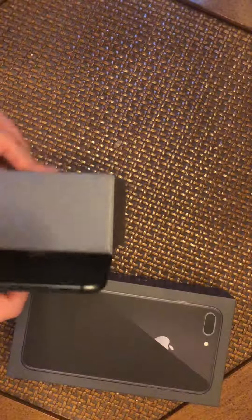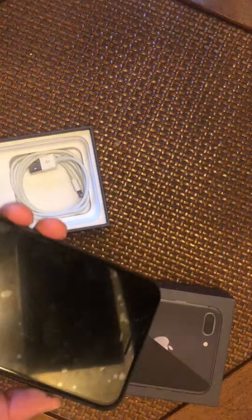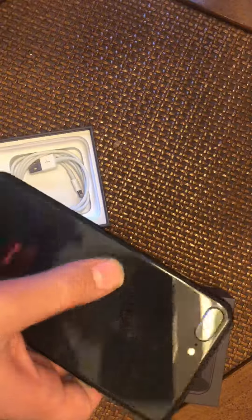Then here's the iPhone 8. So like I said before, we had to open it already. And we got the black one.